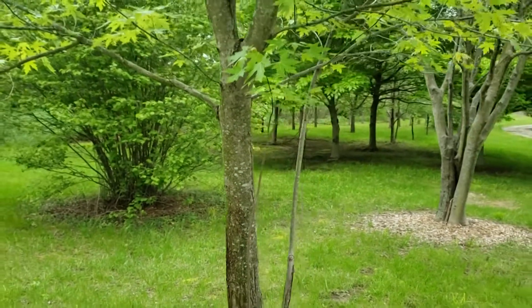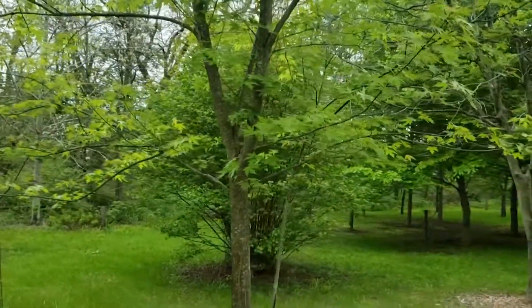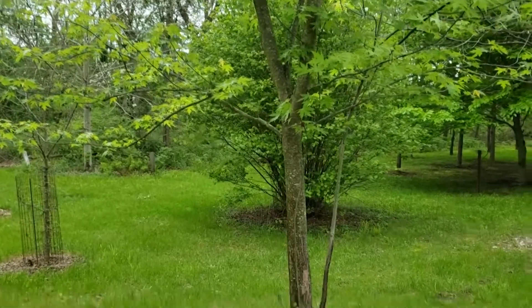Silver maple has historically been used for street trees in many cases, however it may not always be the best choice in that it tends to have weaker wood and does grow very quickly and gets to be a very large tree.